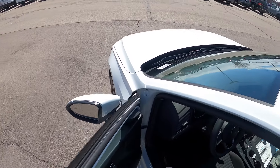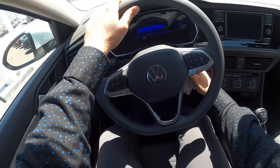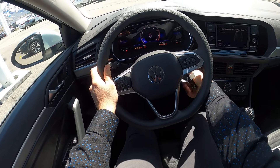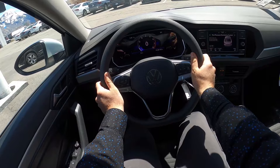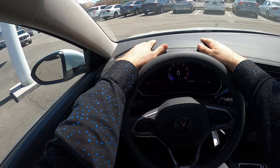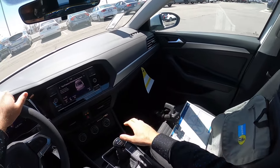Let's see how it drives. Before we set off, let's talk about visibility. Here's your visibility over the hood, both mirrors offer blind spot monitoring, and the rear visibility is solid throughout.